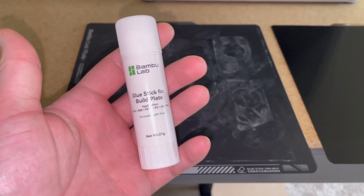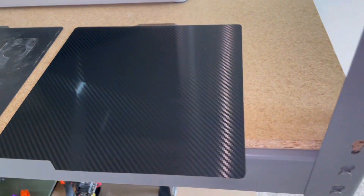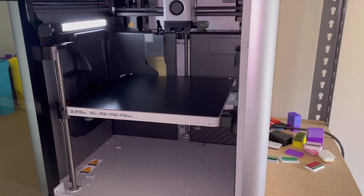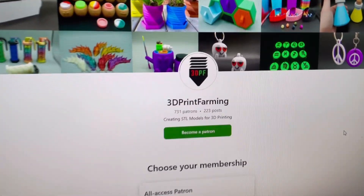Bambu Lab recommends that you use a glue stick on their print beds, but with this print bed I'm not going to use any adhesive. So now I'm going to go ahead and swap these print beds out on my X1 Carbon and we will get a print started.